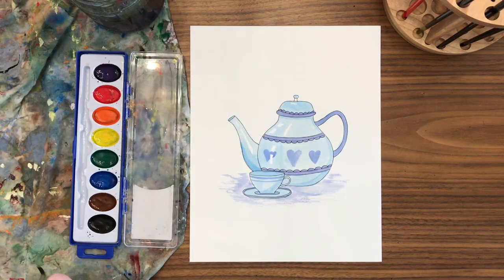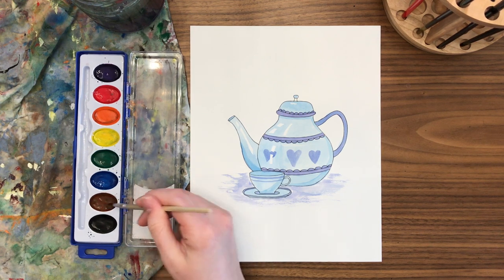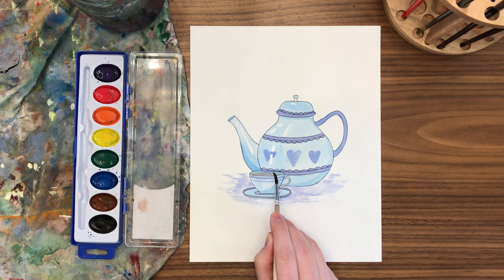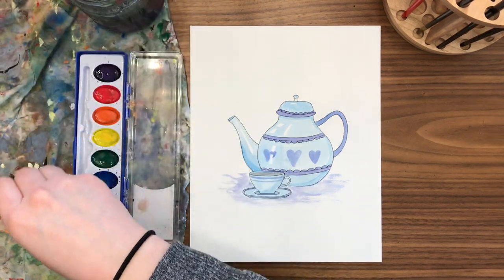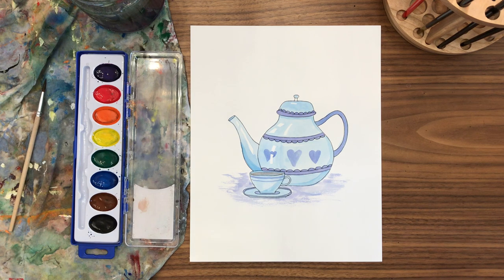Finally, I decided I want some tea in my teacup, so I'm getting a little bit of brown and putting it right inside that top oval of the teacup to make it look like I've actually poured some tea to sip while I do my paintings. I hope you're feeling more confident in making those shiny reflections and you had fun designing this teapot and teacup to be your own. See you in the next one!